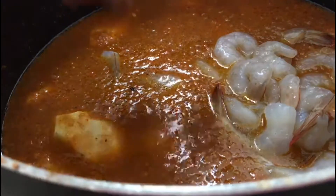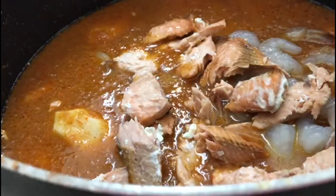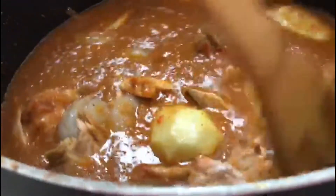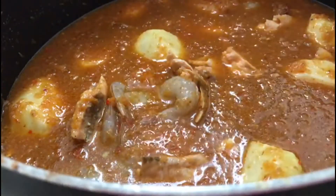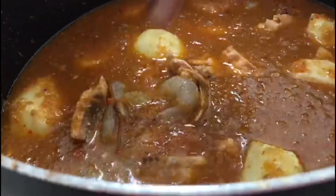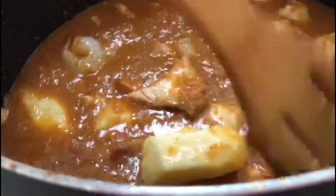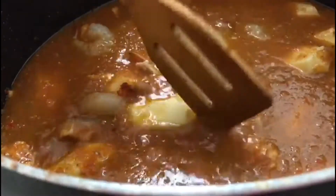Everything goes in now except for the broccoli — I'm going to boil it separately before I add it later, at the end of our cooking. I'm going to add a little more salt, then I'm covering it. We are going to allow it to cook until it softens.